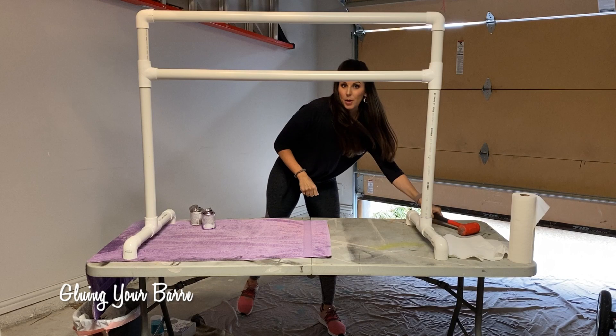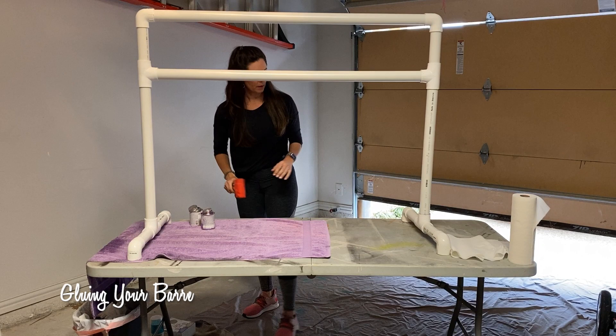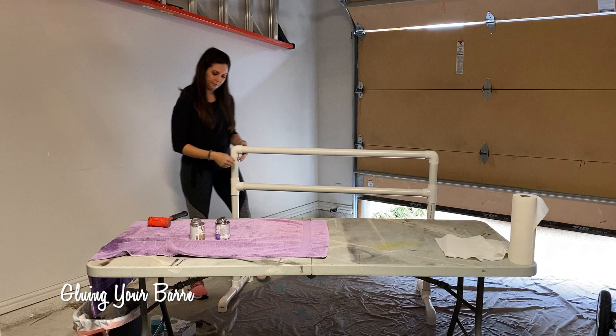I should add that you're going to want a nice well-ventilated place to do all of these things, as this glue can be a little bit potent. Next I'm going to do the same thing for the feet.